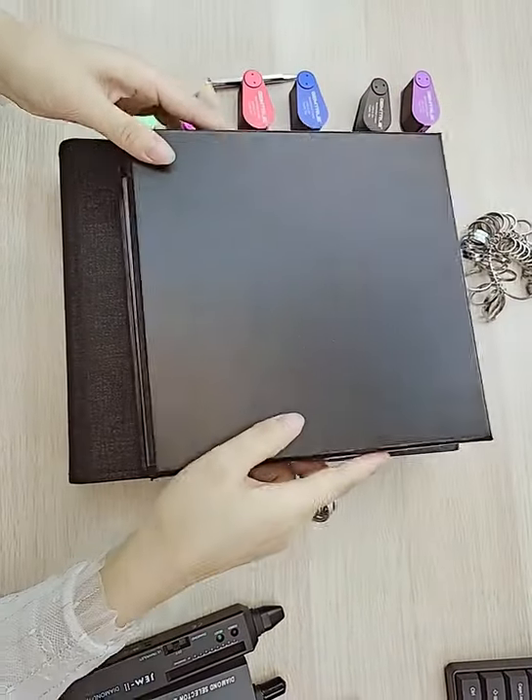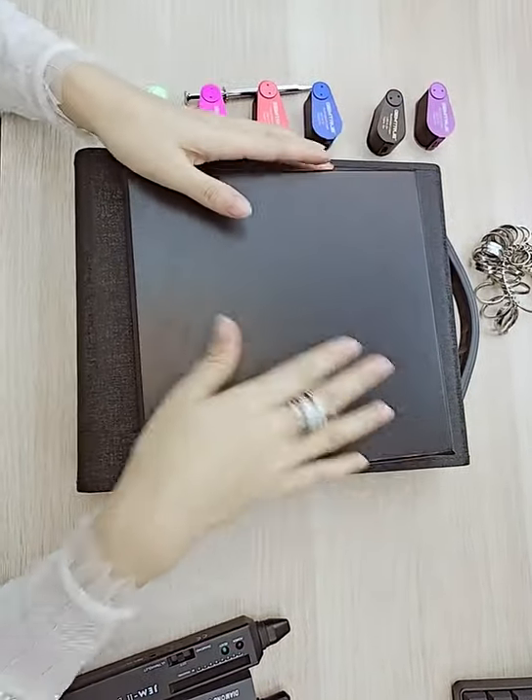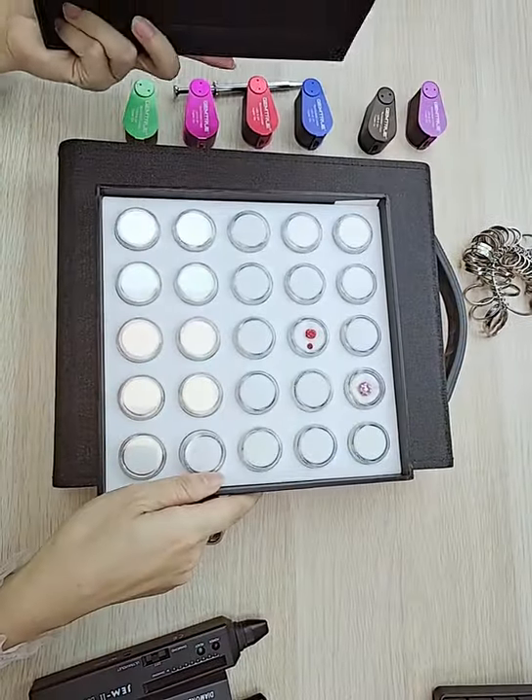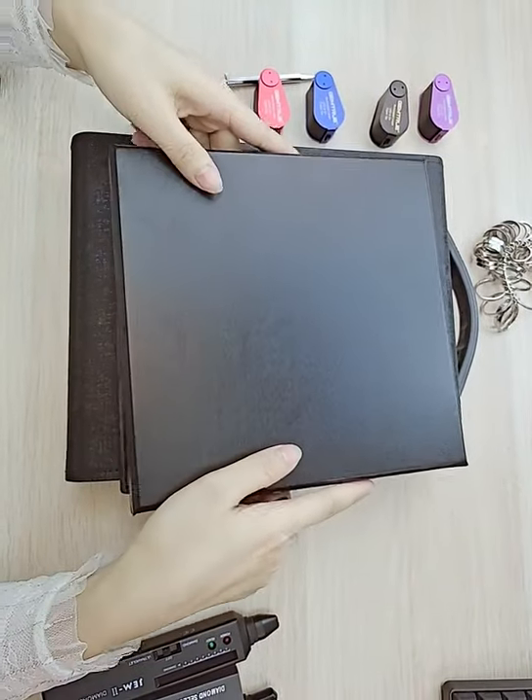The trays come with a cover so they're stackable. If you have different sets of trays, you can stack them together. Tray with cover — it's perfect for displaying gemstones.